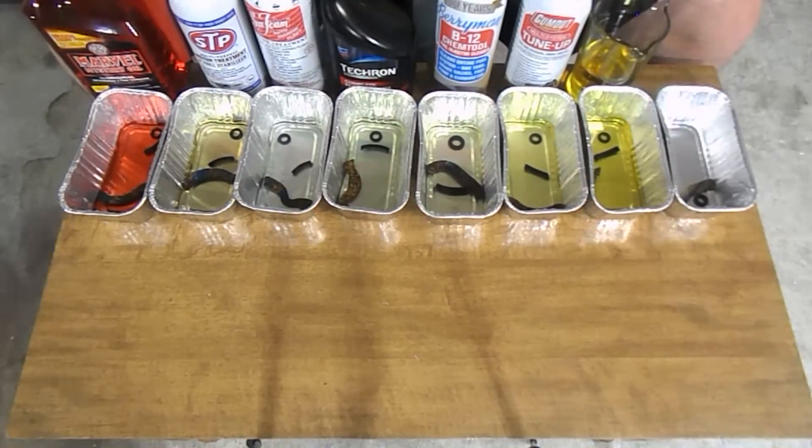I accidentally skipped over the Techron in the 24 hour test, but I'll make sure I get to it at the 1 month test.